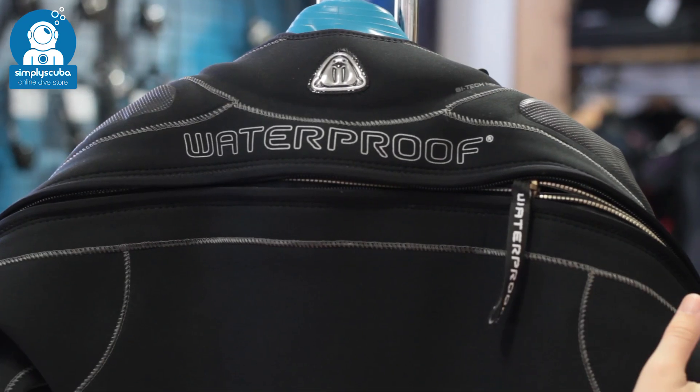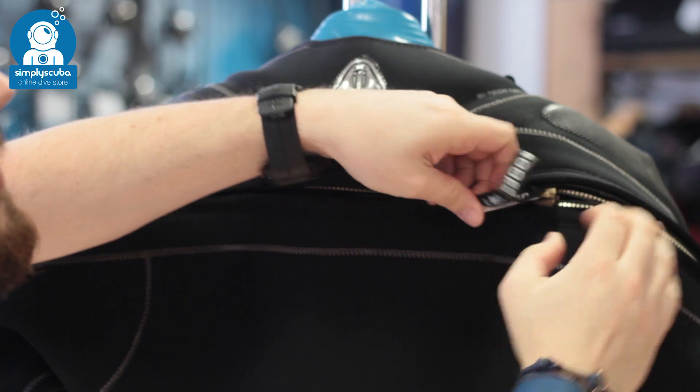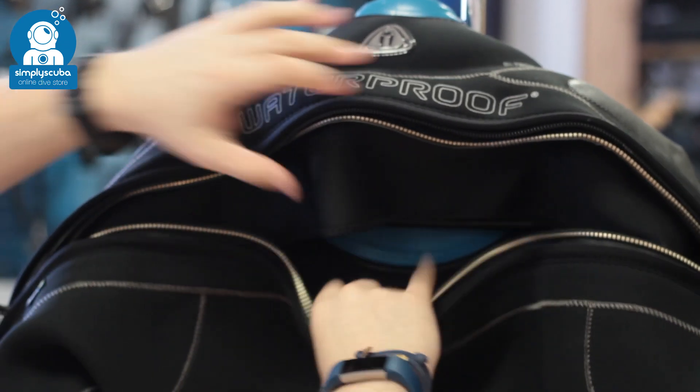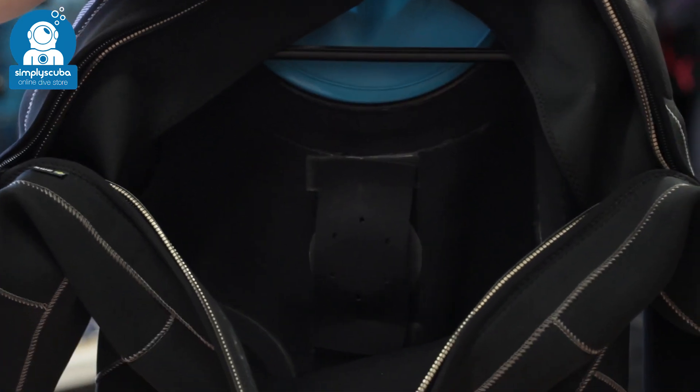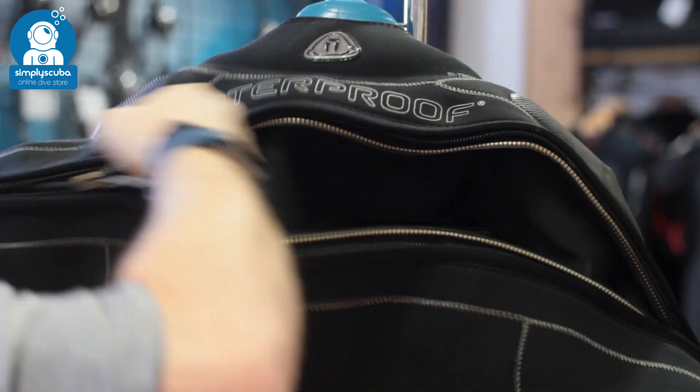Back entry. Back entry zips tend to have a long zipper across the back of your shoulders. They're easy to get in and out of, but you do need a buddy to help you zip yourself in and unzip yourself after a dive. You get a large opening to climb into, but you always need that buddy to help you get out.